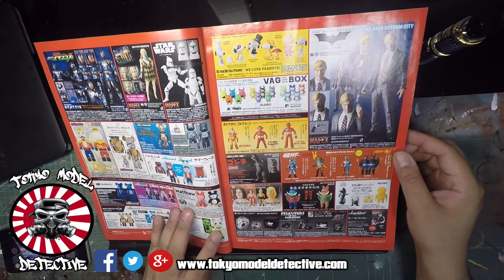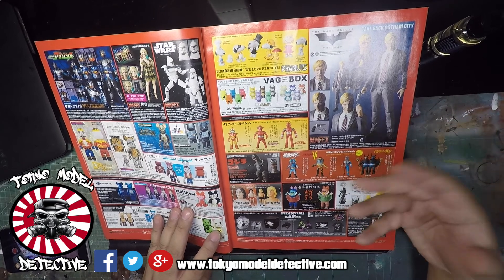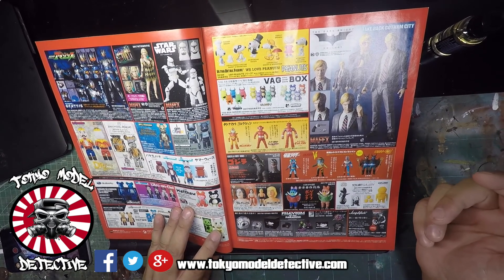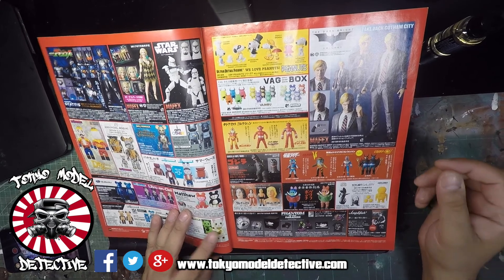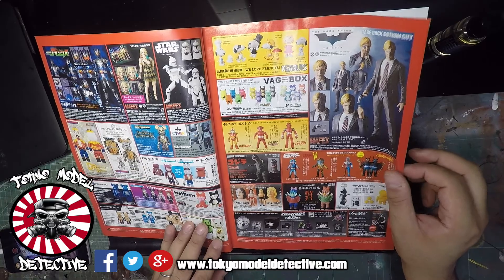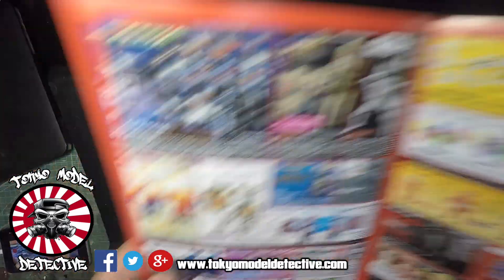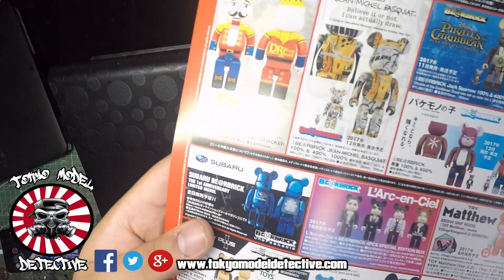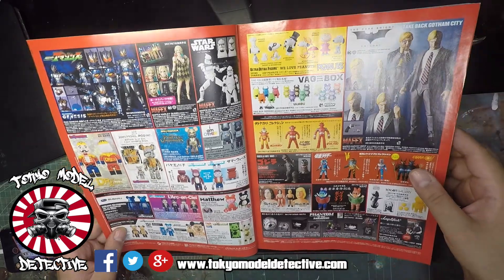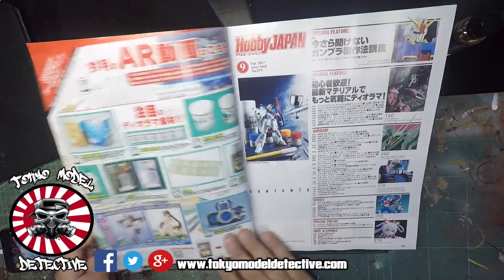Inside the front cover you'll be faced with an array of toys from Bearbrick, Mafix, and other toys as well - these are adverts that they have inside the page and they always have these. This is pretty cool - that is a Subaru special of the Bearbrick, that's pretty sick. Wouldn't mind getting that myself actually.